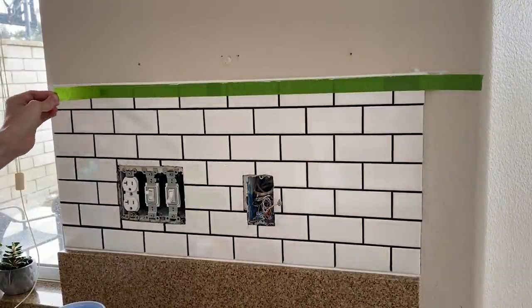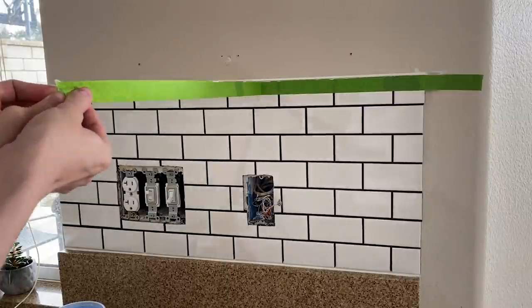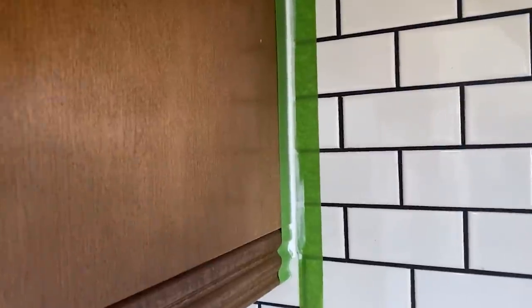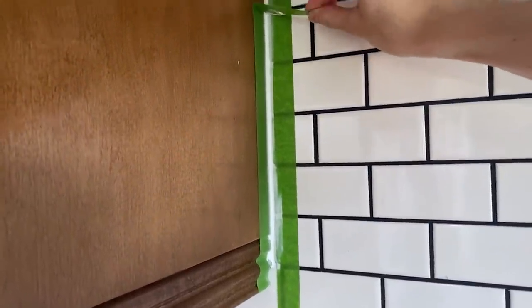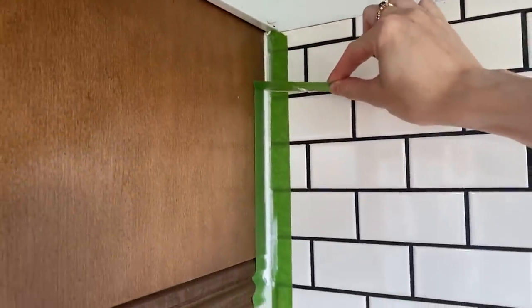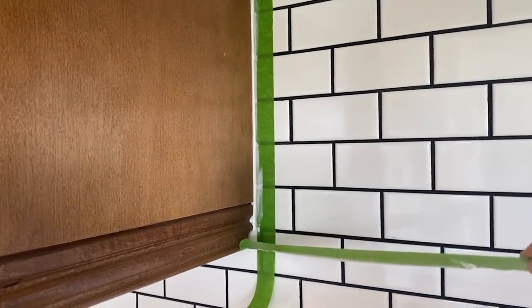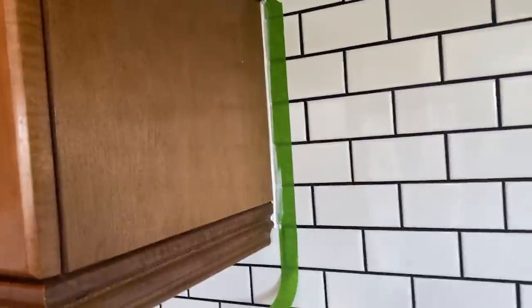Here's a satisfying tape removal montage for you all. Here we go.